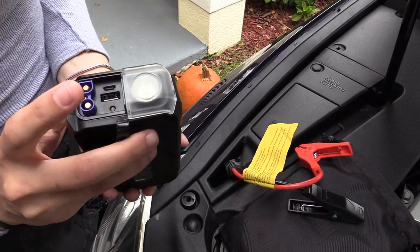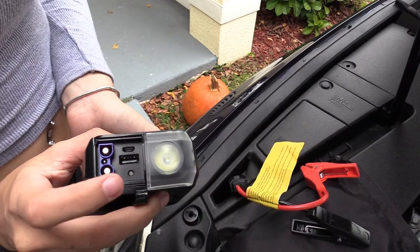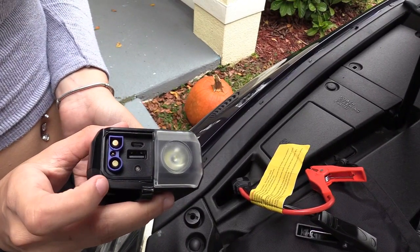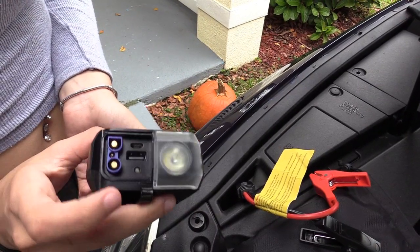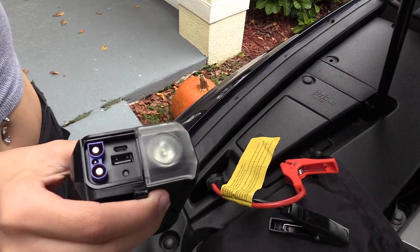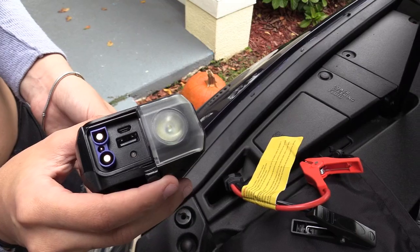That's good if you're broken down on the side of the road. This is the USB port and it charges your phone from dead to fully charged five times. This right here is the jump start plug and it jump starts your car 25 times. There's a micro USB port to charge it overnight, and this right here is the LED status light.